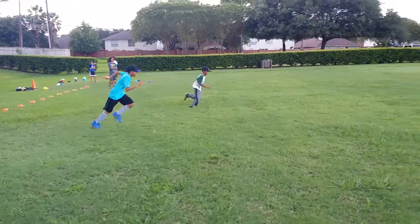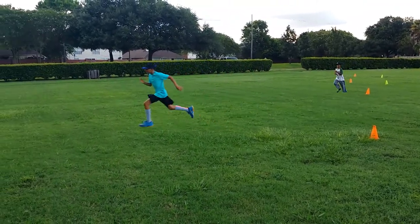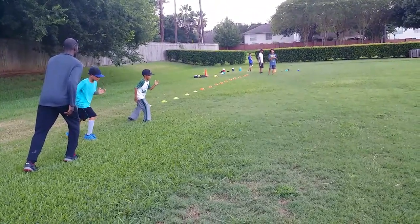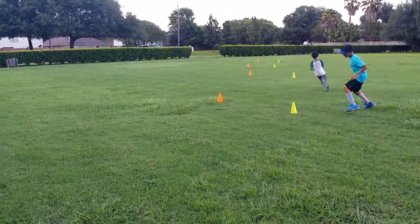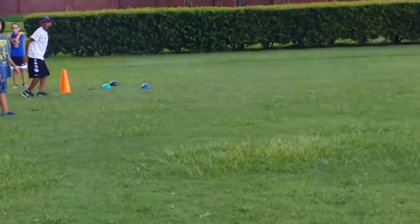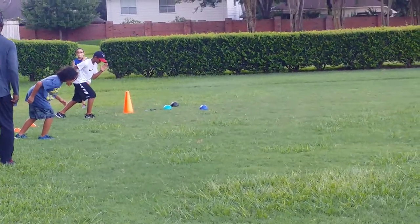Go. Good, walk it back. Come on. Next one. Next two, drive. Work those hands. Go. Come on, step. Go. Step. Back up. Double step. There you go. Step forward. Go.